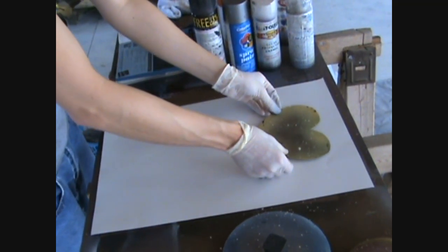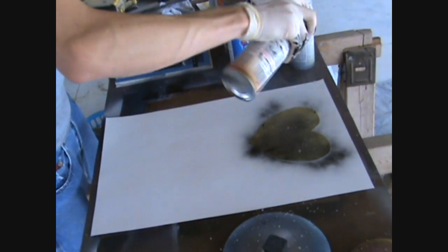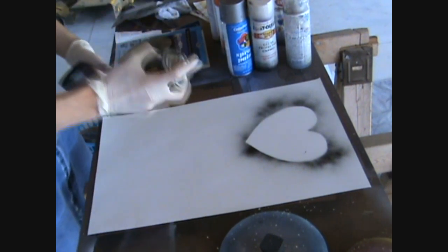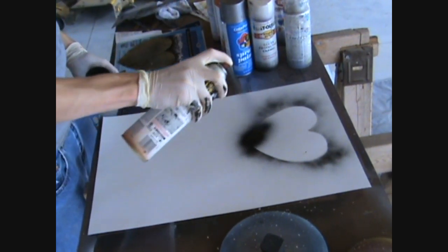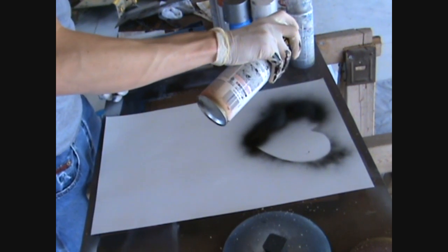The first thing you want to do is lay down your stencil and mark where it's going to go, just like you would with a planet of any sort. Then we're going to keep the layer of black really light because the stencil lays directly on the paint, as opposed to sitting up like when you use a plant stencil.